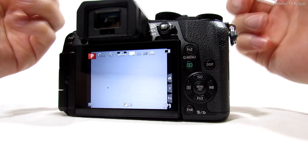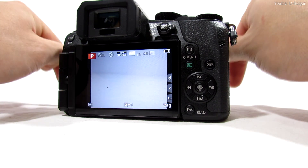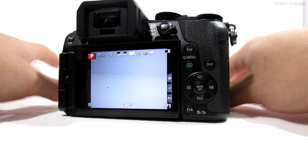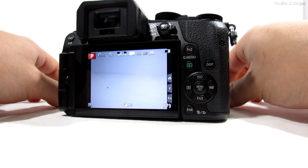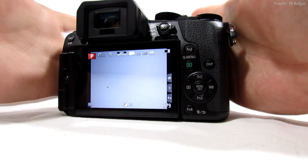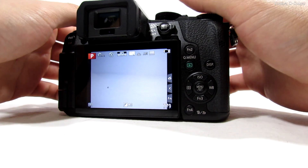So the instructions will be compatible. I'm going to leave the UPC in the description, and if you still have the box the camera came with, that'll be great so we can coordinate better with no issues. Okay, let's proceed.